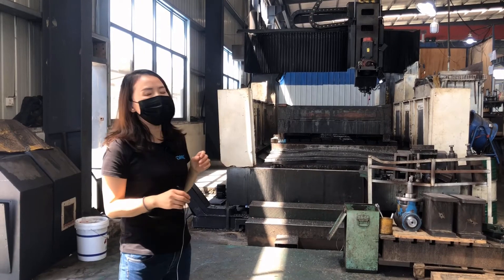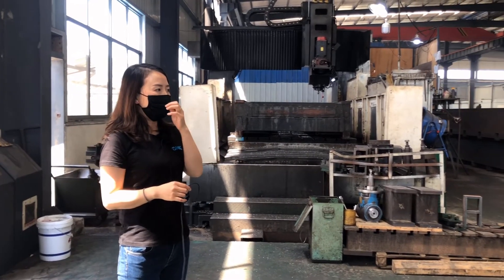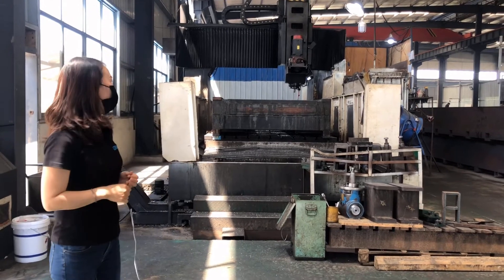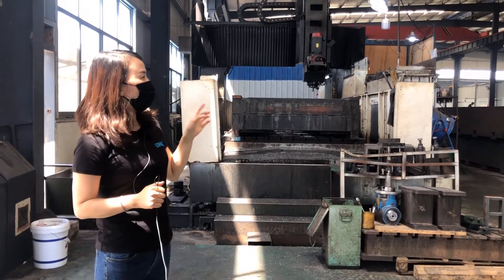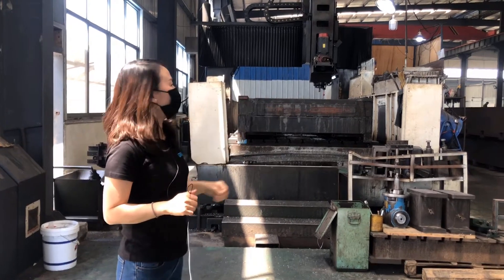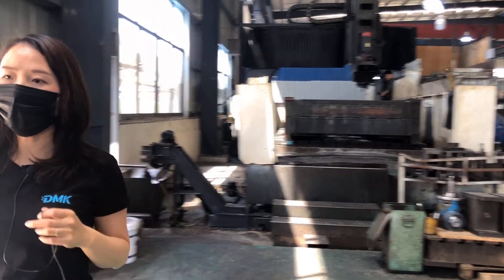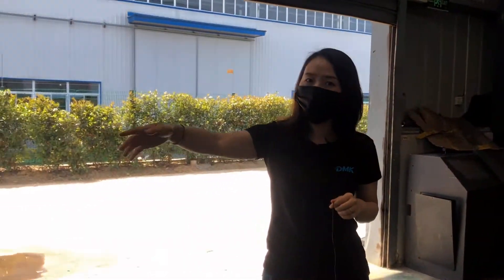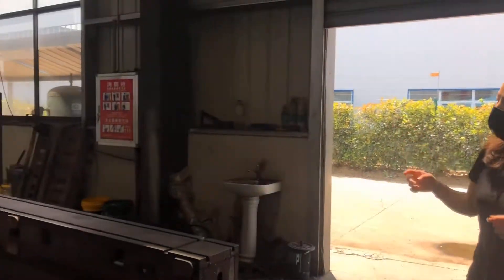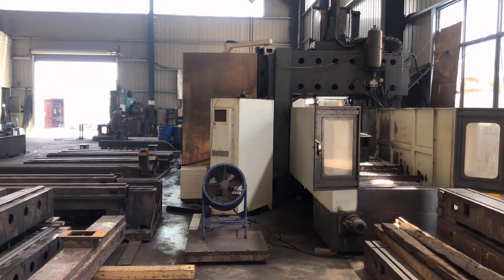Here we will see the milling machine for milling the guides for the rails and the pillars. This factory has three milling machines — two small ones and one big one for the main frame. This one is the smallest, and they are milling the gantry of the machine.